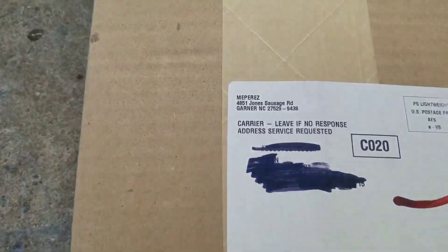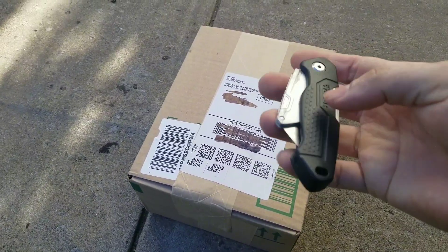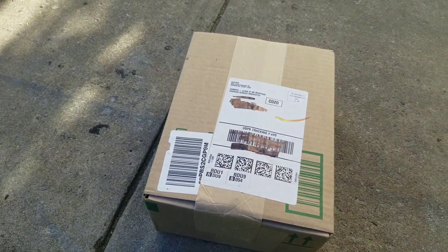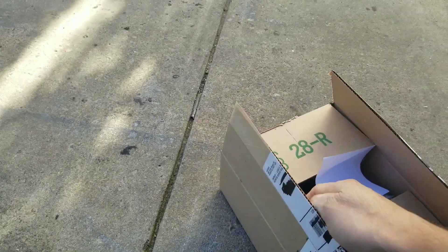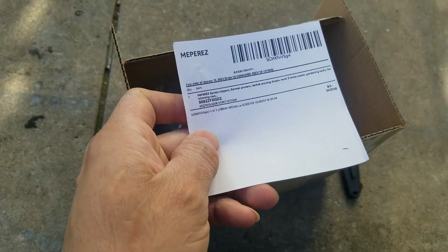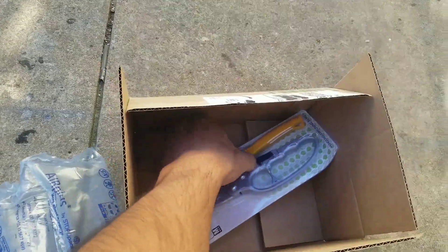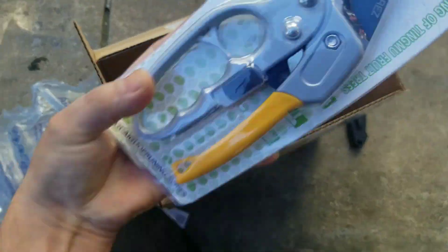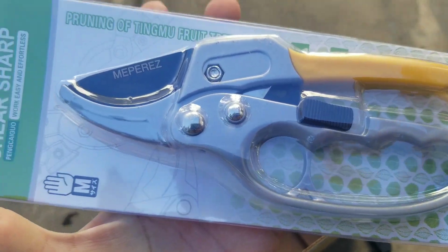I just received this box — this package just arrived for me. I'm gonna go ahead and crack this thing open real quick to see what we got. I got the box open now, I'm so excited. It comes in a box wrapped with some protection stuff, and I finally got it out — this looks amazing.